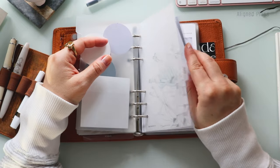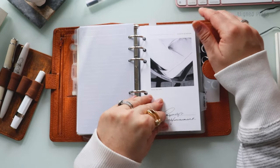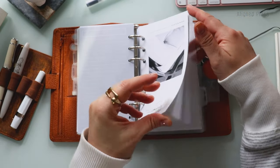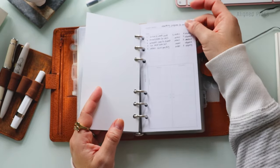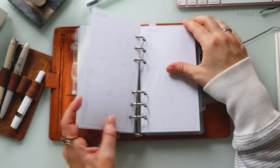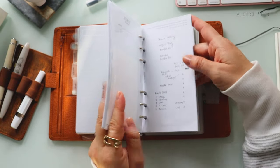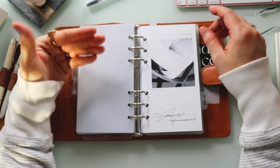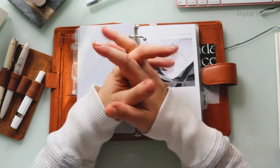Especially if you're coming from the bullet journaling community or from planners like Erin Condren or Happy Planners — where the culture is very heavy-handed with accessories and stickers and decoration — moving into something like this feels like a breath of fresh air. It feels very elegant and functional, and I think that's the draw for most of us. When you're not trying to chase a certain aesthetic but instead find the most functional way to use it so it serves its intended purpose, that's really the point.